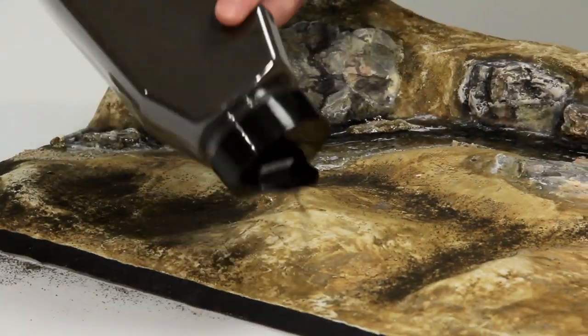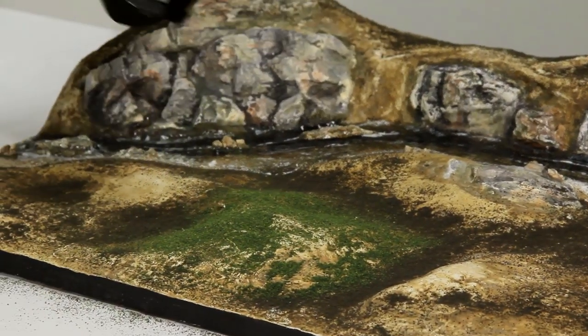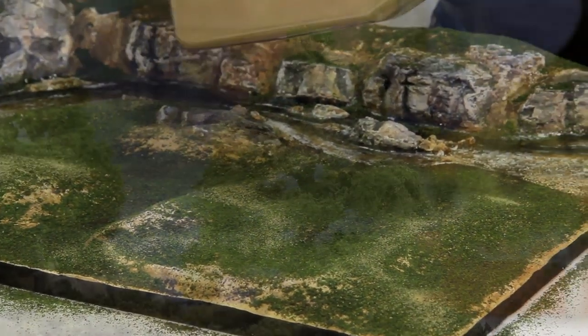Fine turf is available in six colorfast colors that will blend naturally with other landscape materials you use to model your scenery. Darker green colors work great to model well-watered areas and new vegetation, while the lighter greens work great to create drier areas.